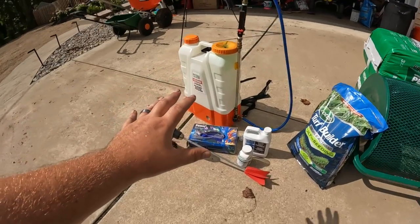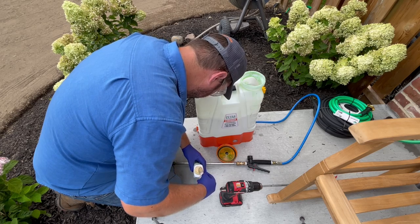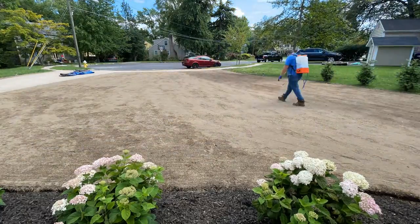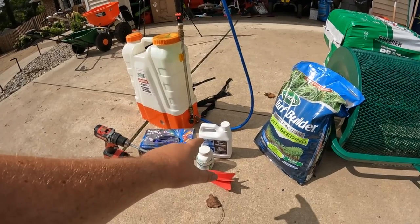Next up, we are going to be mixing up some of our Tenacity here. Put on our gloves and safety glasses, our PPE. Mix it all up into the Petra HD 4000 and we are going to spray it all over the entire lawn, then follow up with the Simple Lawn Solutions right after that.